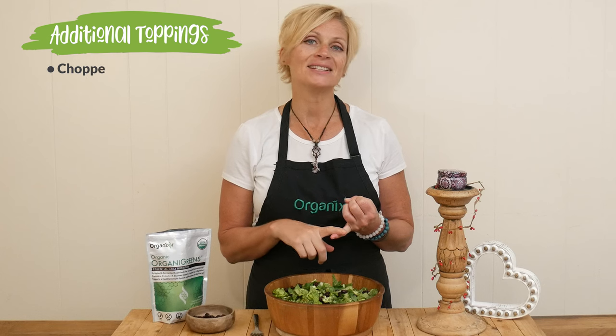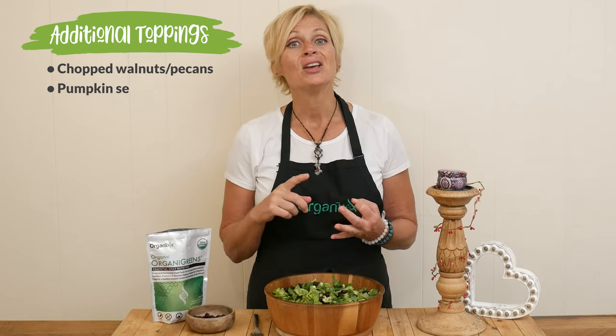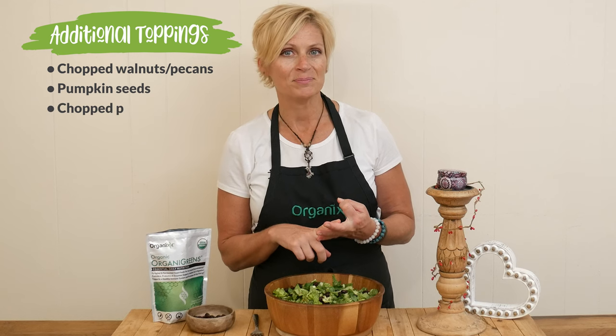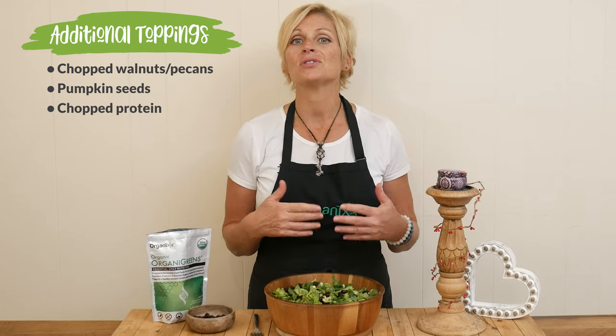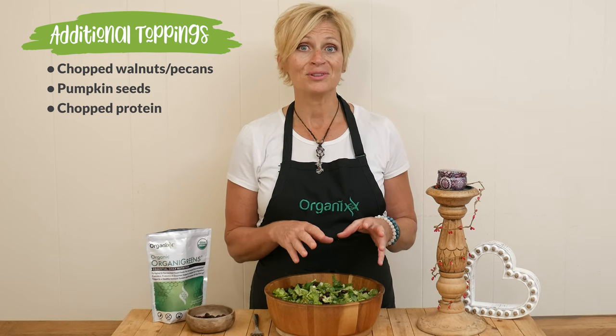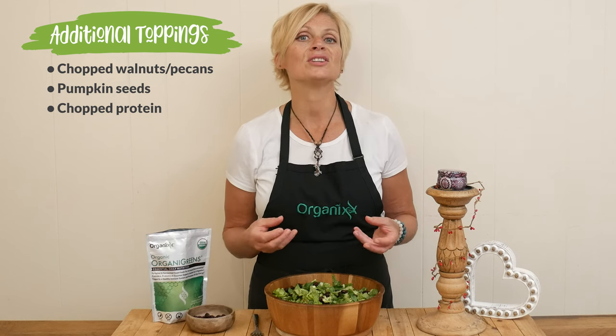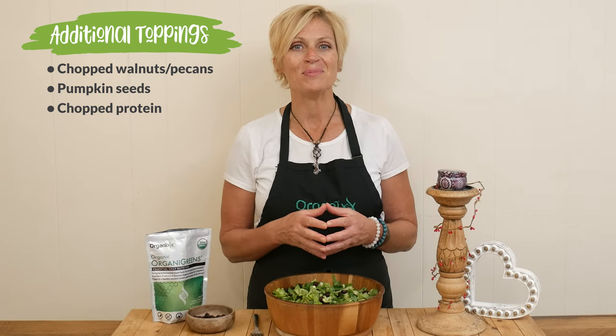She looks so good. Some additional toppings are some chopped nuts like walnuts or pecans, maybe some pumpkin seeds. You could also add in your favorite chopped up protein. And if you're serving this to guests, you can either put the dressing on the side so that they can decide how much they would like on their salad, or you can just toss it all together right before serving.